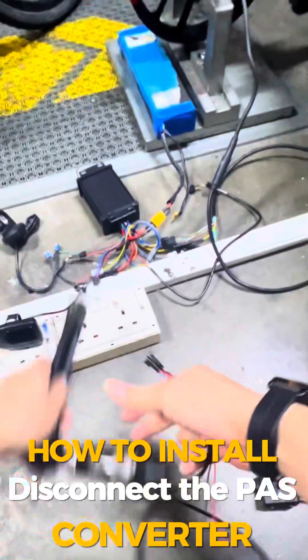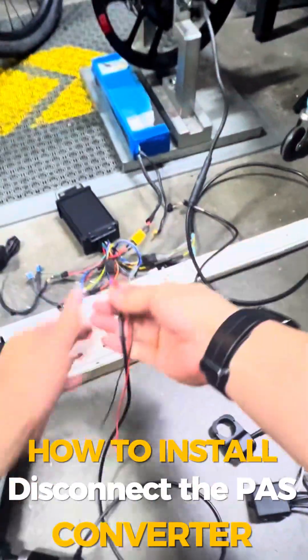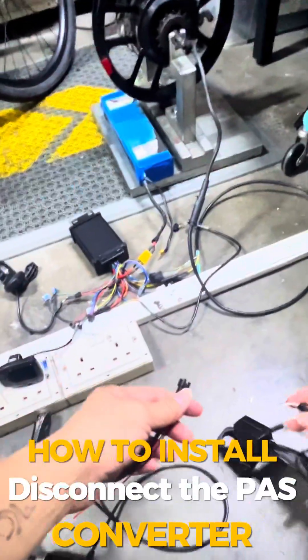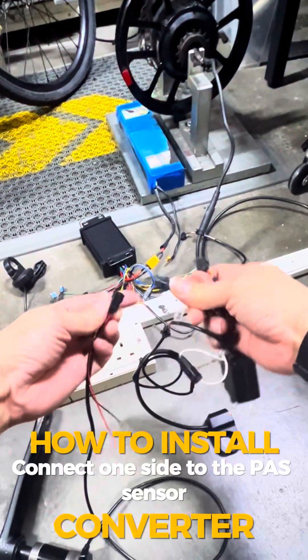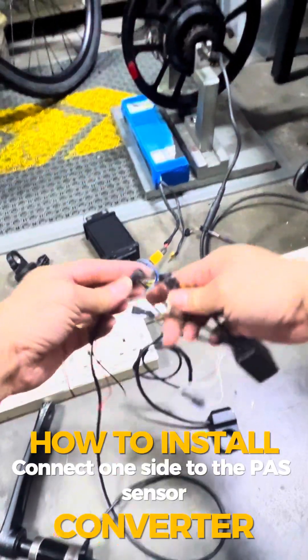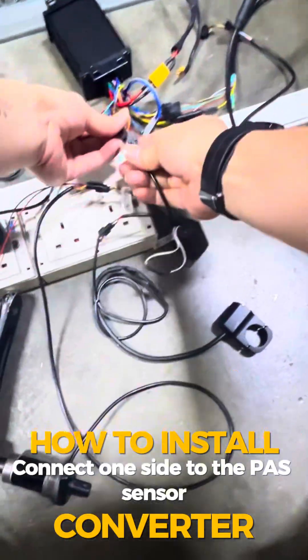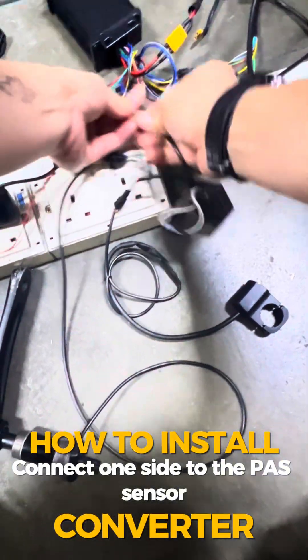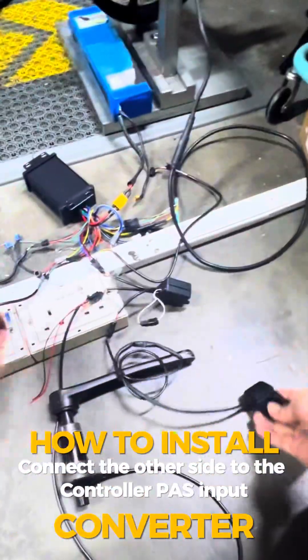What you need to do is disconnect the PAS sensor from the controller. Then take the connectors — you can't get it wrong because they are male-to-female on each end. Once you've got the PAS signal connected and the throttle button connected, turn it on.